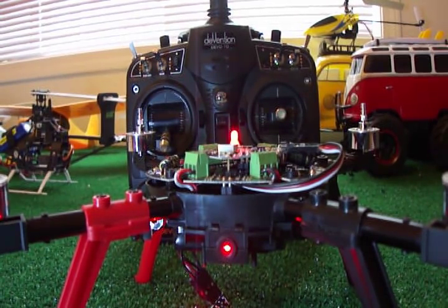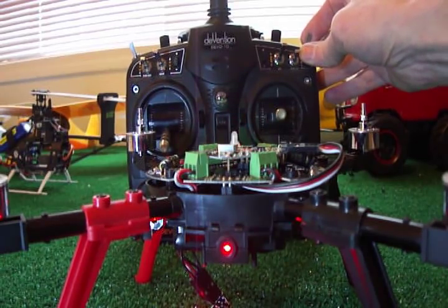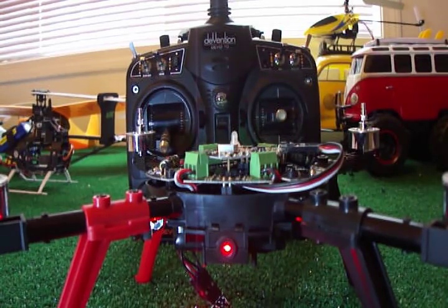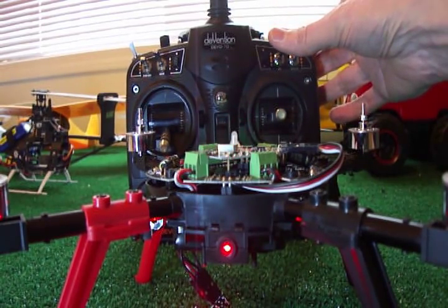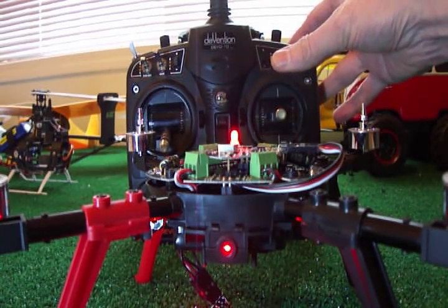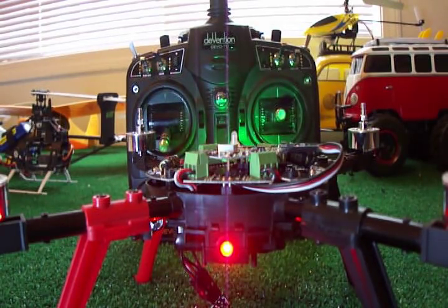Channel 5 is the F mode switch the way I'm set up, so I'm going to go from position 0 to 1 to 2 and back through the sequence — six flashes, ready for channel 6. Channel 6 is my mix switch. I'm going to go through 0, 1, 2, 1, 0. And now I have a green.